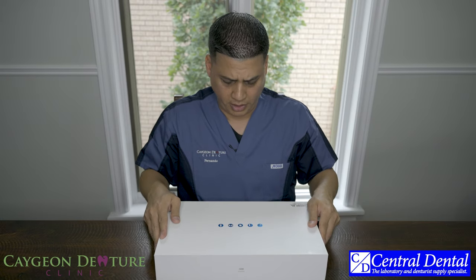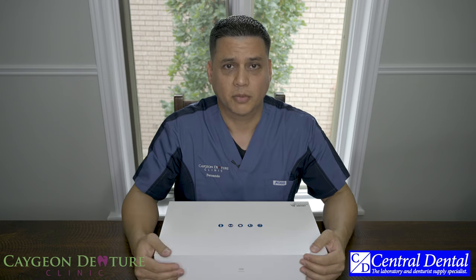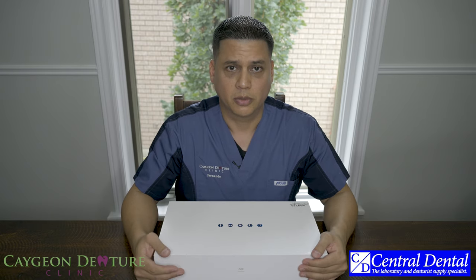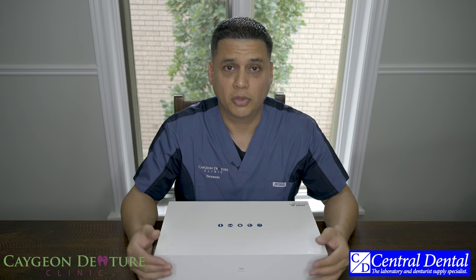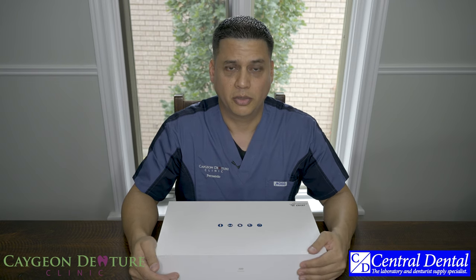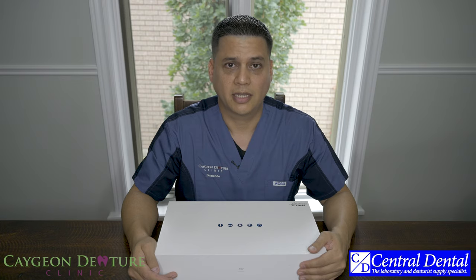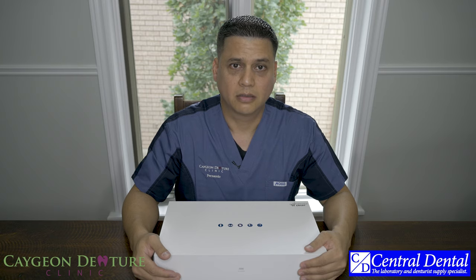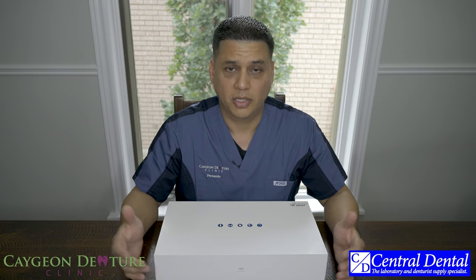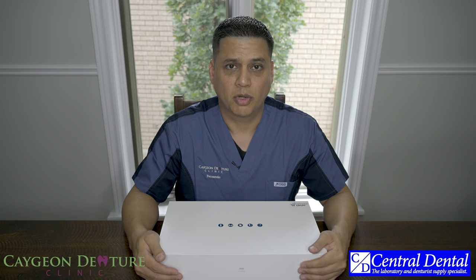Of course, you cannot do any of this scanning without a computer. Central Dental does not provide the computer for you — they allow the user to get their own. We'll talk about the computer I bought to use with the scanner. Whether you get the Medit or a different scanner, the computer should be up to par to ensure the workflow is easy and you don't have a lot of lag with the software.